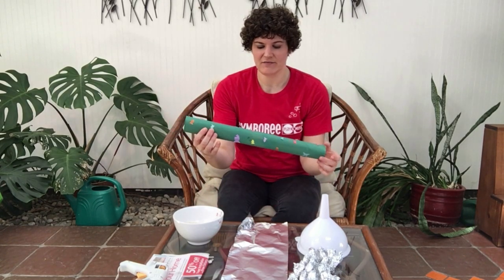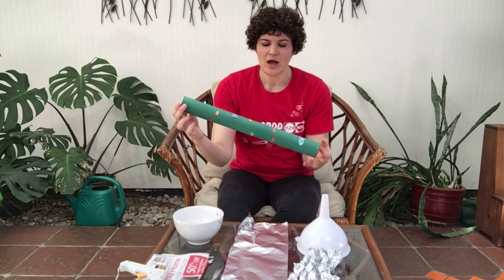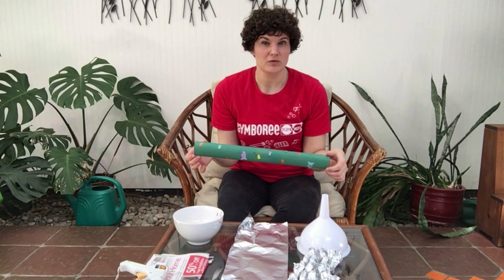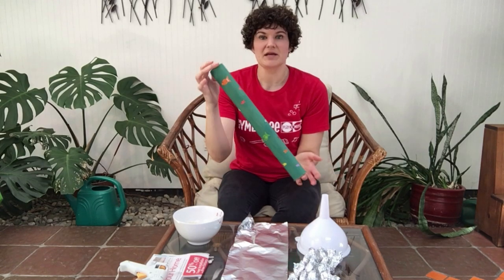Hi, Teacher Mara here. Today I'm going to show you how to make a rain stick or a rainmaker. You're going to need a long tube for this one. I have a wrapping paper tube here. You could also easily use a paper towel tube, but a toilet paper tube is probably a little bit too short. So something a little longer.